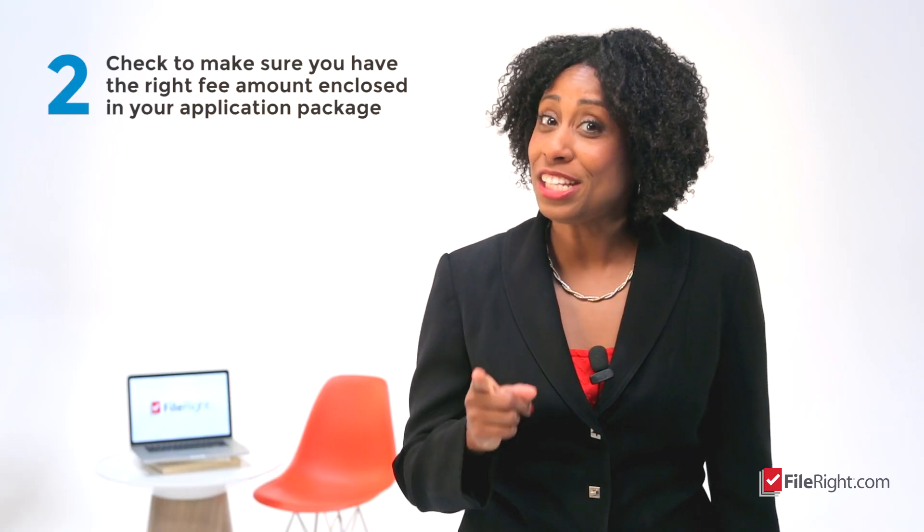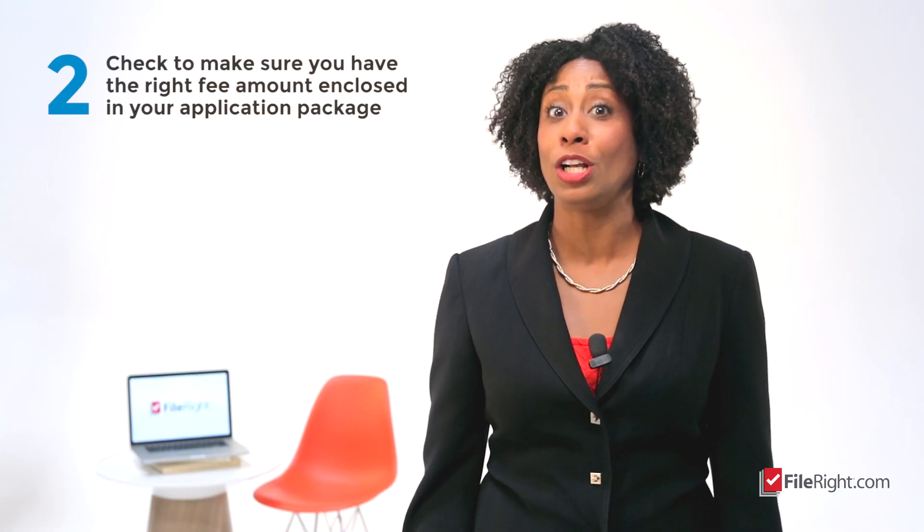Tip number two: check to make sure you have the right fee amount enclosed in your application package. Did you know the number one reason for rejected applications sent to USCIS is incorrect fee payments? Save yourself the trouble and double check before submitting your N-400 application.